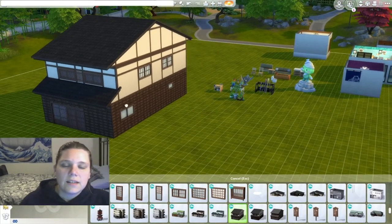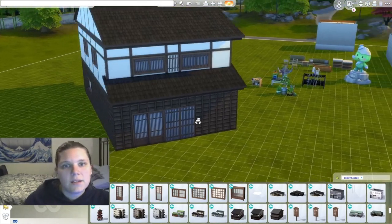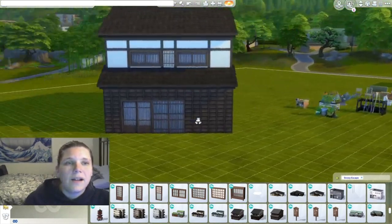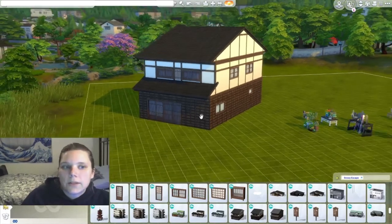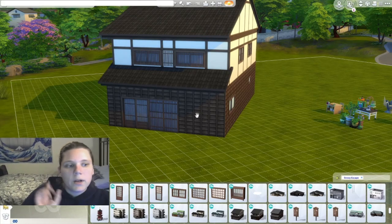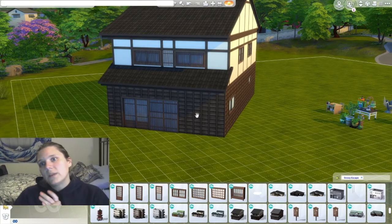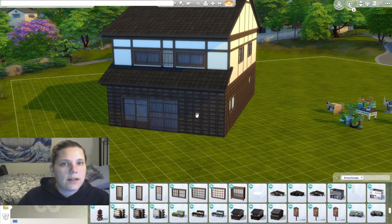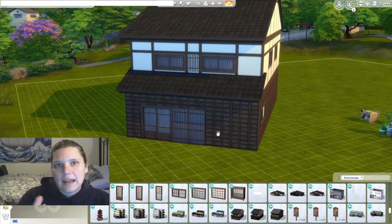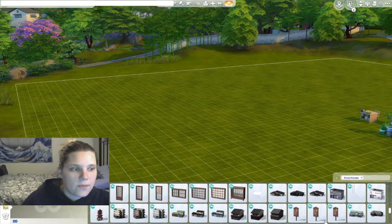This is a machia — we talked about it a little bit earlier. This is basically what I'm going to try and build, with a couple of differences. A machia, like I mentioned before, is a Japanese townhouse. We're going to talk more about those and the history behind them once we do our speed build on that. So go ahead and make sure you're hitting the notifications bell below, so that when we do our machia you'll be able to see that firsthand.